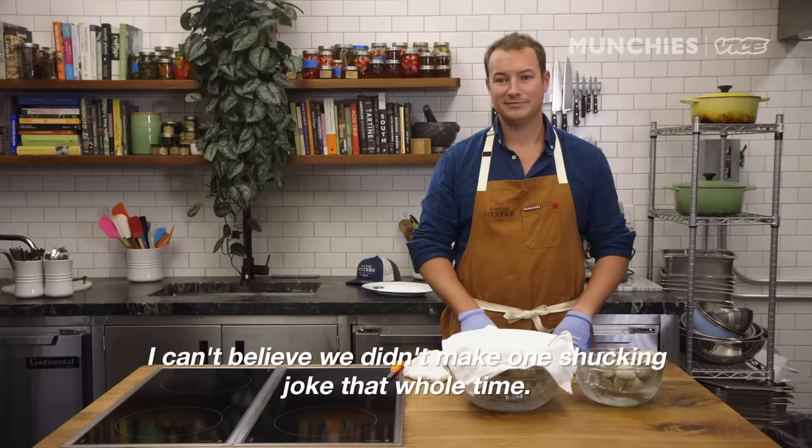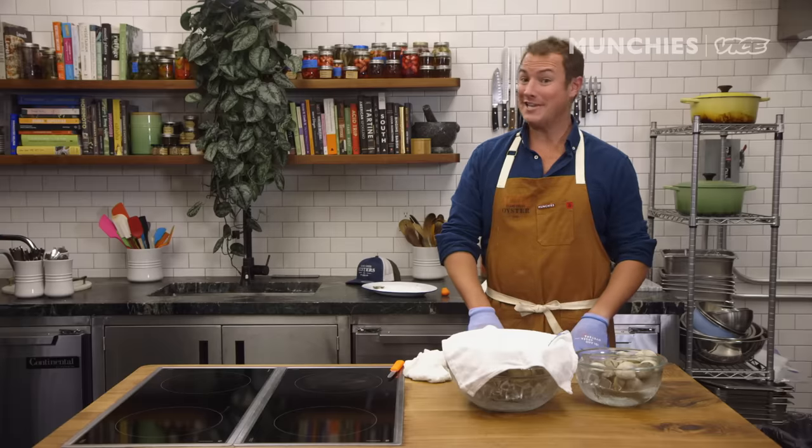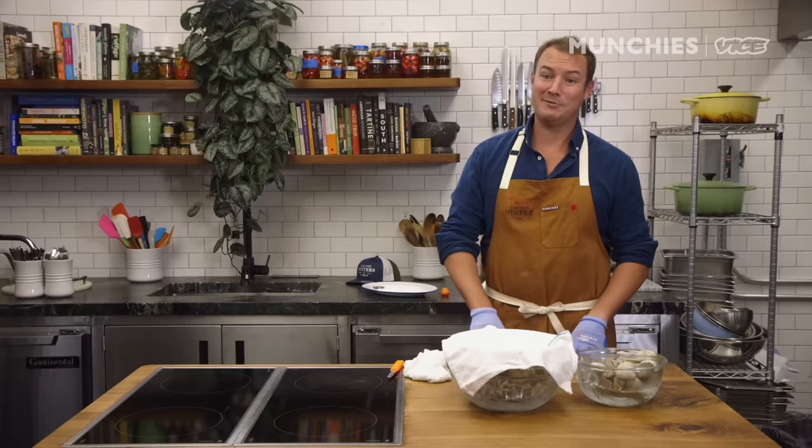I can't believe we didn't make one shucking joke that whole time. I've heard them all. Shucking hell. Take me home and shuck me. Shuck me, suck me, eat me raw. That was a t-shirt at one point. That was a bad idea. Turns out shucks sounds like another word that everyone really likes, and there are a lot of really funny people who put those two things together.